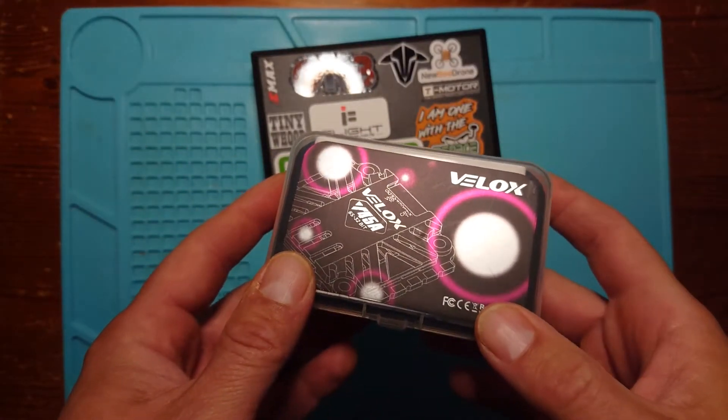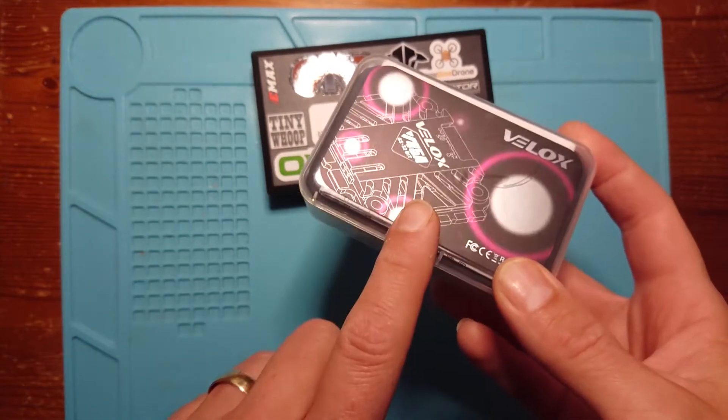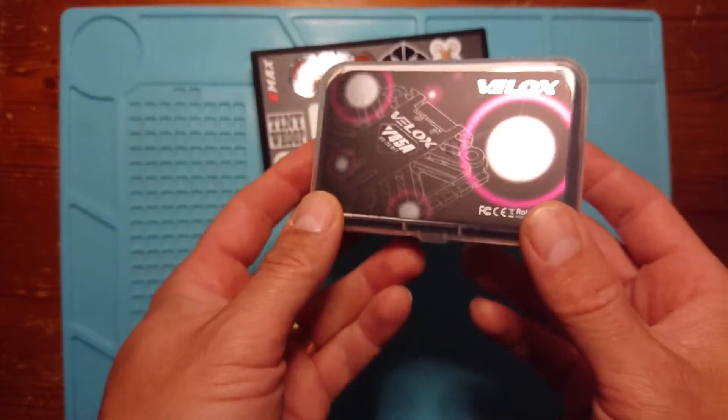Hello and welcome back to my channel. Today we're looking at another product from T-Motor, part of their budget range — the Velox range. It's a 4-in-1 ESC, so let's have a look at this product.